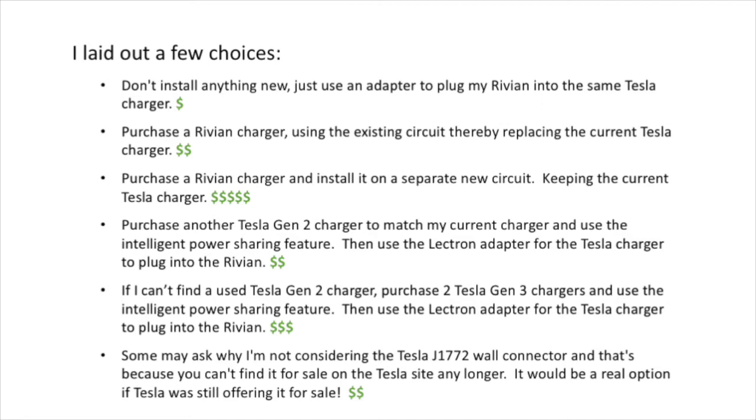Option three — the most expensive — would be buying a Rivian charger and installing a completely separate circuit, which would let me use the Rivian smart charger features while keeping my existing Tesla charger for the Model 3. Option four, which I'm leaning toward, is purchasing another Gen 2 Tesla charger to match my current one and use the intelligent power sharing feature, then use the Electron adapter on one charger for the Rivian.